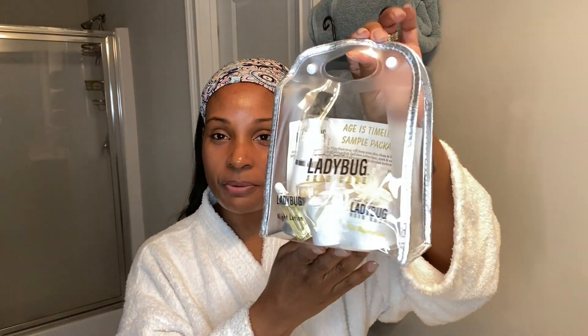I received this in the mail, you guys. It comes in this cute little bundle. It has both the night lotion and the day moisturizer. So today I'm going to be sharing with you guys the one for the nighttime. I will share with you guys what all I got in this package. So first off, I'm going to share with you the little card that comes in the package, and it tells you a little bit about the product.